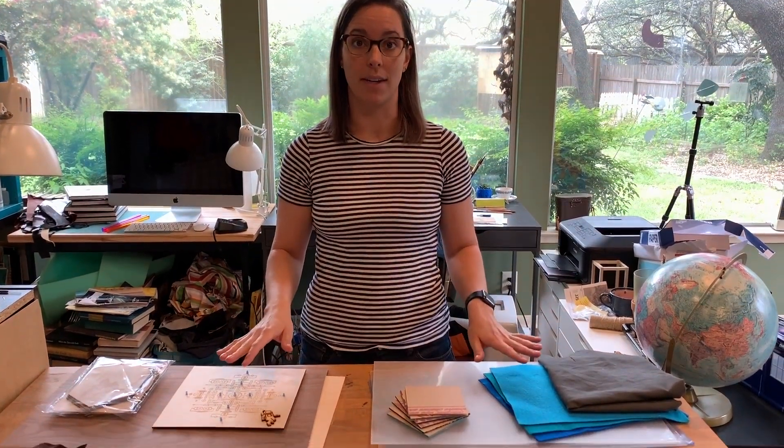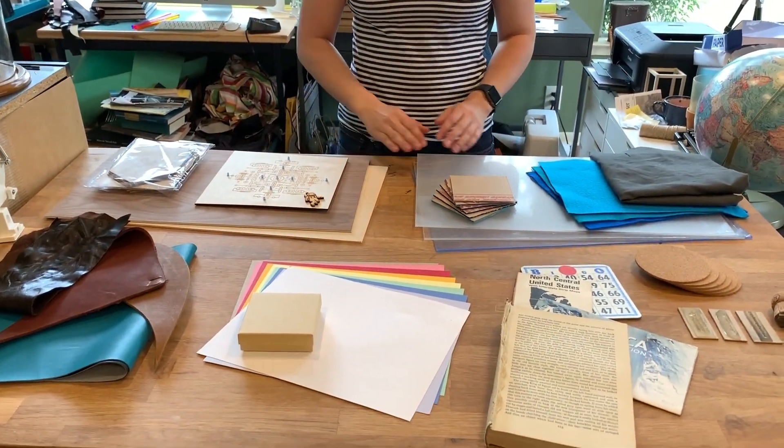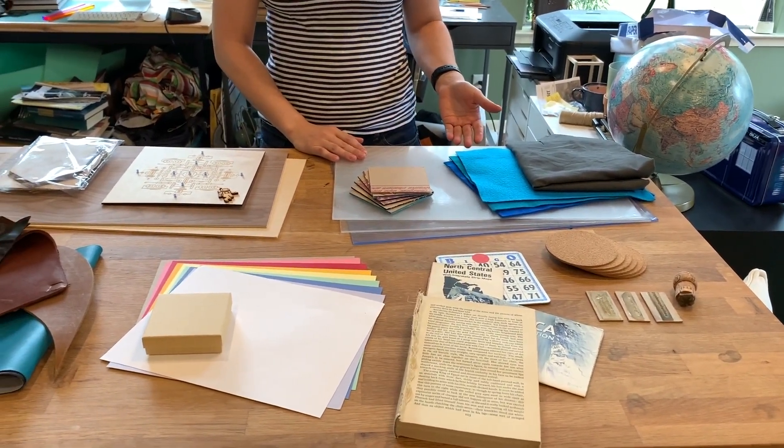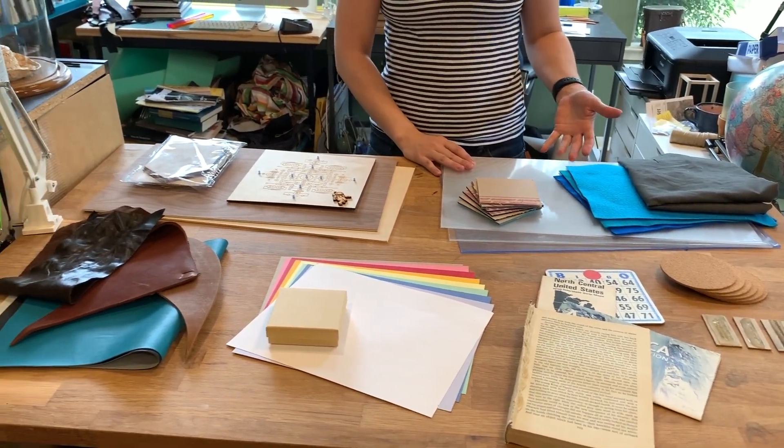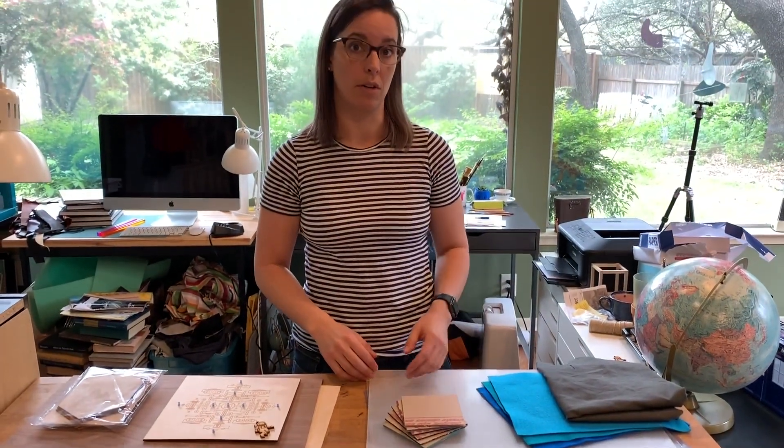Hi everyone, it's Katherine. Today I'm going to be talking about materials for laser cutting. These materials will work with most laser cutters. I'm specifically working with a Dremel laser cutter so I'm gonna focus on that, but this is pretty tried-and-true for all laser cutters no matter what you're gonna be working with.